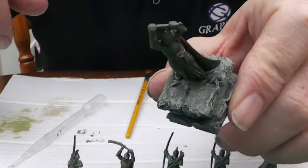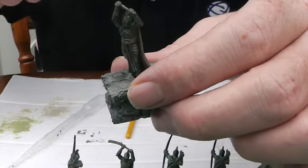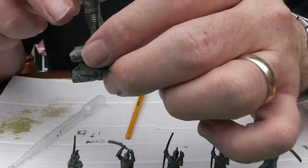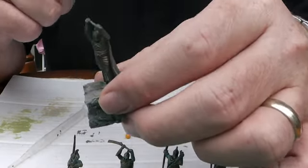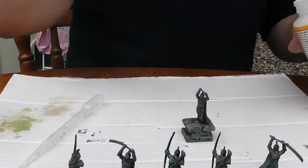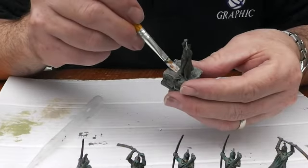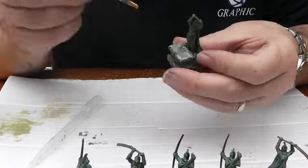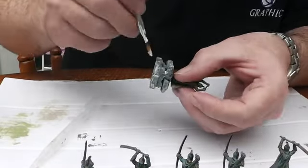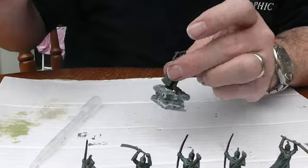Hopefully it focuses - so we've got a nice bit of colour there. What I'm going to do now is put a coat of Mod Podge over the base. I'm going to leave the figure - I'll hit that with a spray. Just give the stone work a nice coat and leave that to dry and we'll come back in a bit.